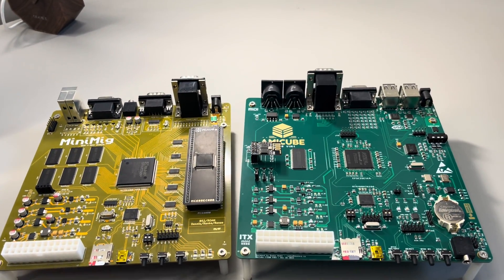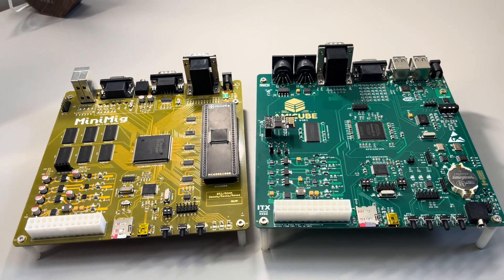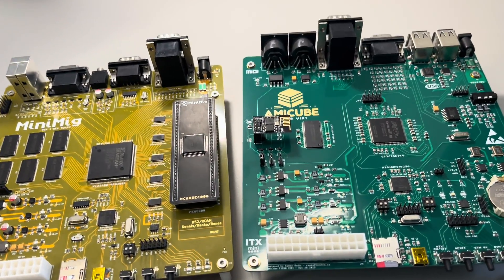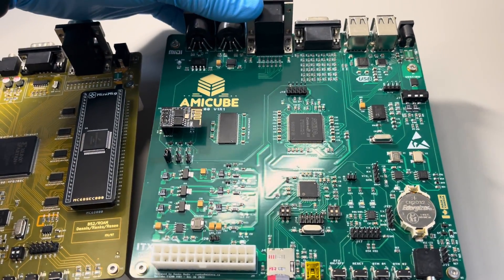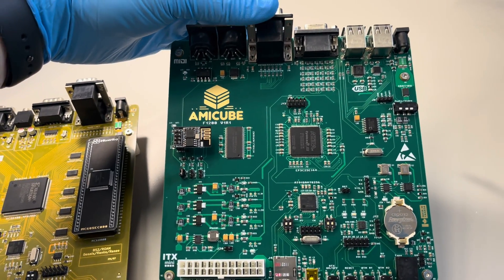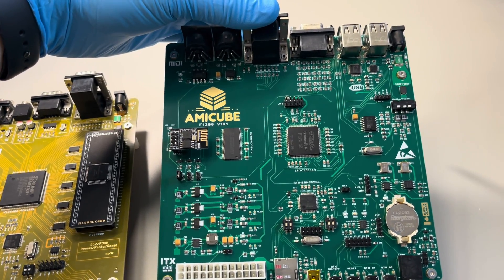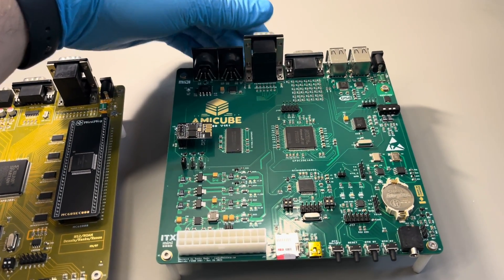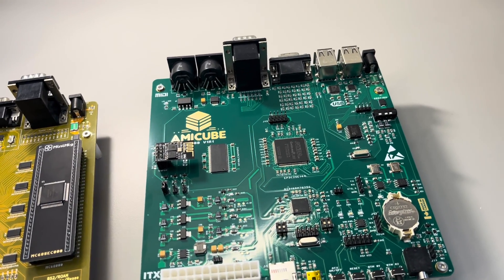Hello everyone, this is another quick and dirty follow-up — an update about development. As you can see, I have a new board. This is branded slightly differently, it's called AmiCube. This is the first time I'm putting this on the internet publicly. I did talk about this board at World of Commodore 2023, but for some reason that video is not out yet, so I don't know if they will release it.